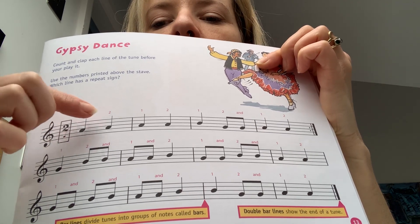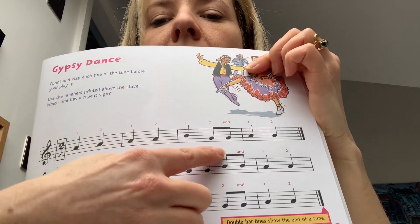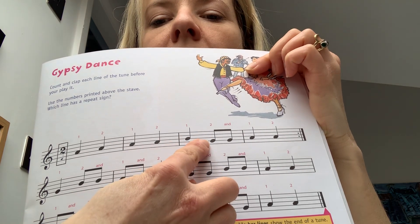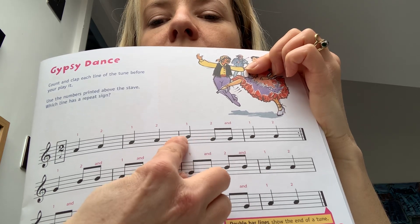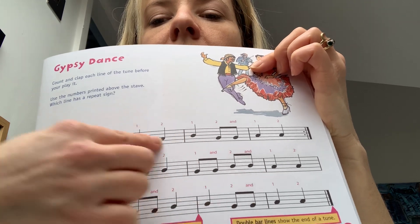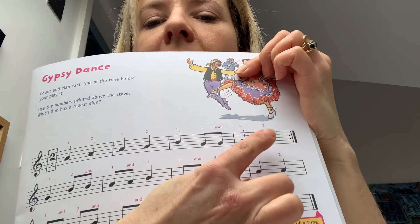So it starts on an A. You've got A, A, A, A, then B because it goes up one. And then look, it jumps down — that one is lower than the A note, it goes down one again, so it's our G and that's on the second line up. So you've got B, A and then G. So: A, A, A, A, B, G, G, A, A.